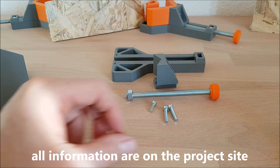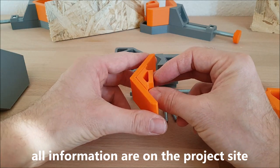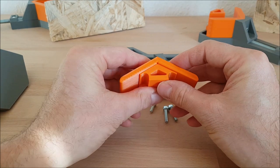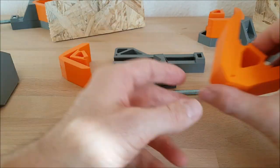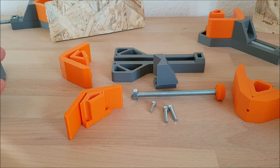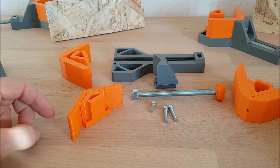There are other parts in the project. You have the possibility to use the corner clamp with different angles. You can use a 90-degree angle or you can also use a 135-degree angle. There is also a rectangle version and I think it's a 60 or 75 degree. There are different options you could use, and if there is not the angle you need, you can design your own part. It should be very easy with different CAD programs.